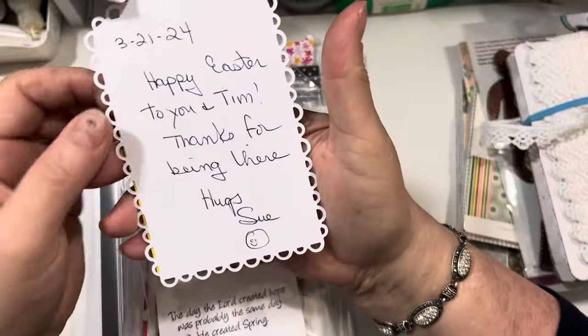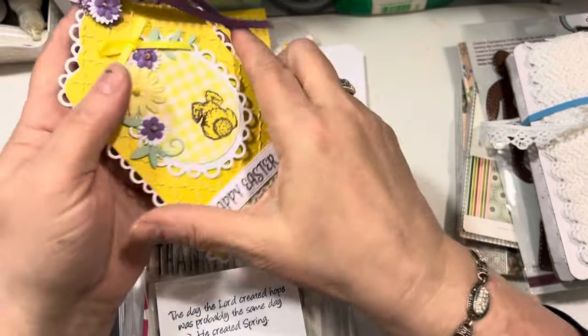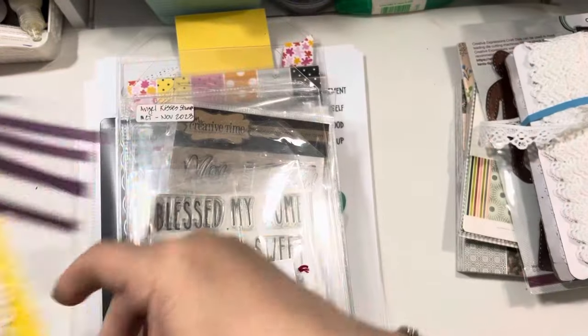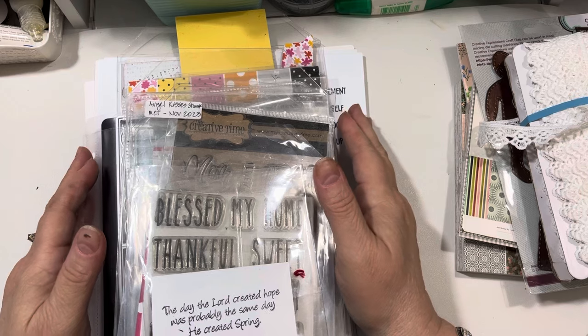She says, "Happy Easter to you and Tim. Thanks for being there. Hugs, Sue." Sue, you know my heart is with you and Tom and all the family. Thank you, Sue, for sending that.